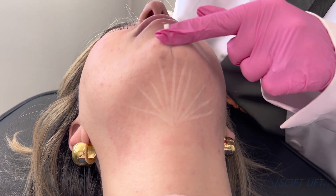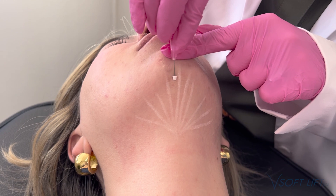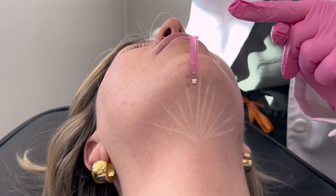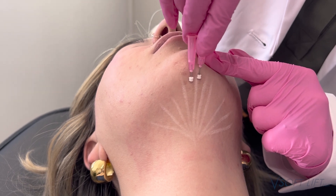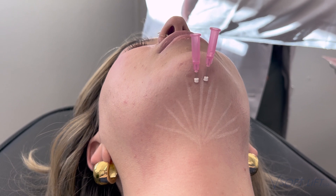In this video, we are treating a submental pocket with PDO twisted threads. These are VSOF lift threads, 29 gauge by 40 millimeter. Whenever I'm treating a submental area, I always reach for twisted threads. My goal is to stimulate as much collagen as possible, so I always reach for those twisted threads.